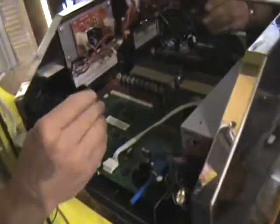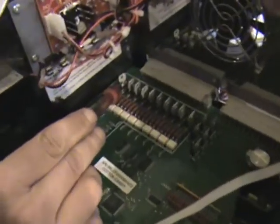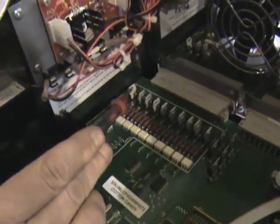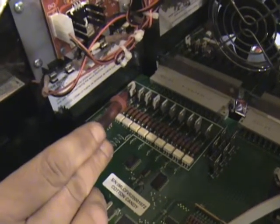This here is what's called the T8 on the computer board. This is what they call a track, but really it's a digital relay.